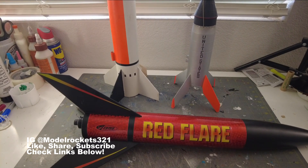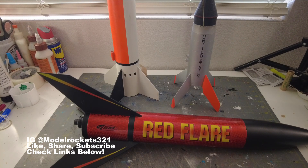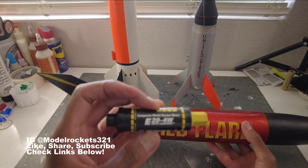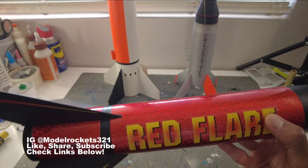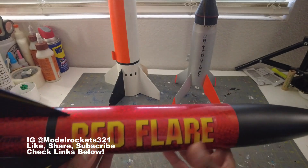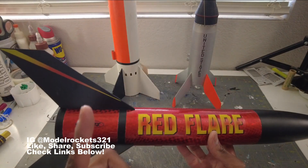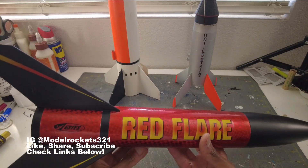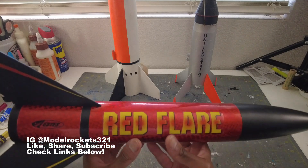Welcome back — Smart Rockets 3-2-1, this is the debriefing. You just witnessed three flights — three pretty good flights; one gave me a scare but the other two were nearly perfect. First flight was the Red Flare on an E20-4 AeroTech composite motor. It hauled off the pad. Flying a little extreme today — those fins gave some flutter, which caused that sound on the way up.